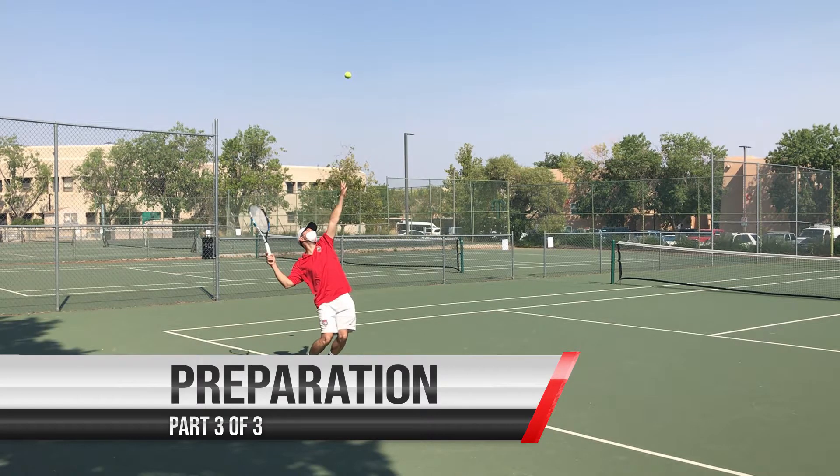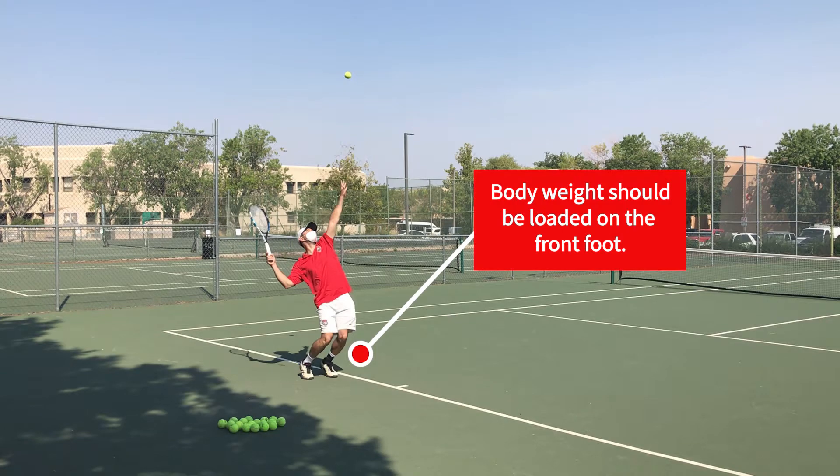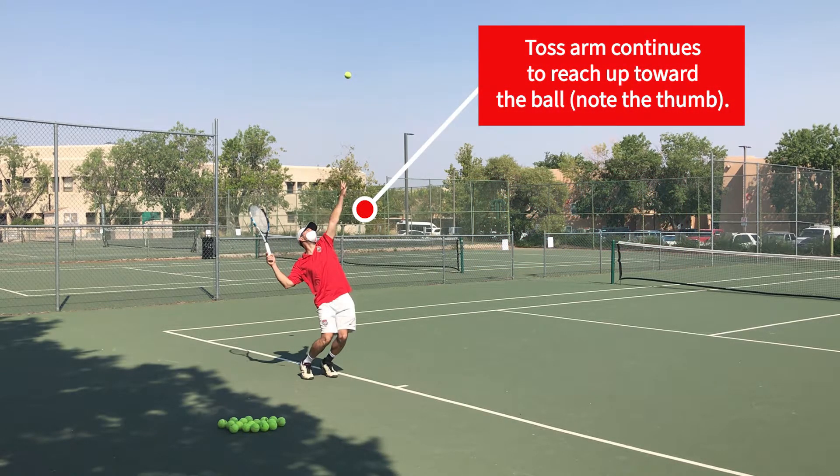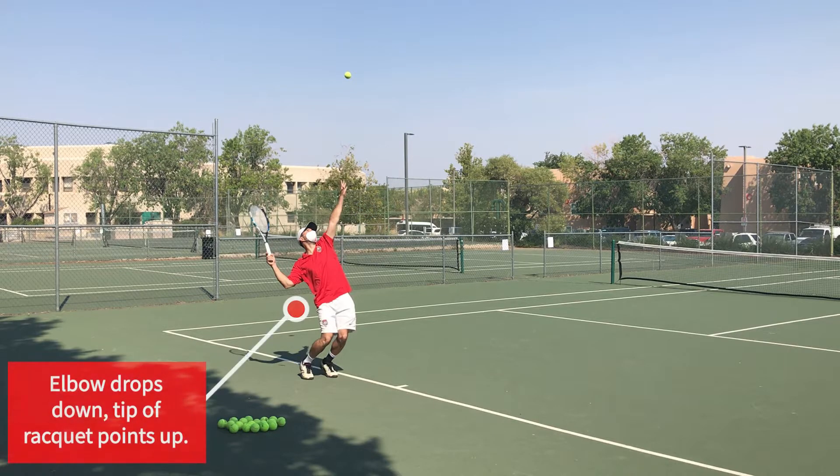Next, in the final phase of preparation, the body weight is fully shifted forward. This is going to help us get a lot of power as we push up. The toss arm should keep us aligned, and the racket arm elbow should drop.